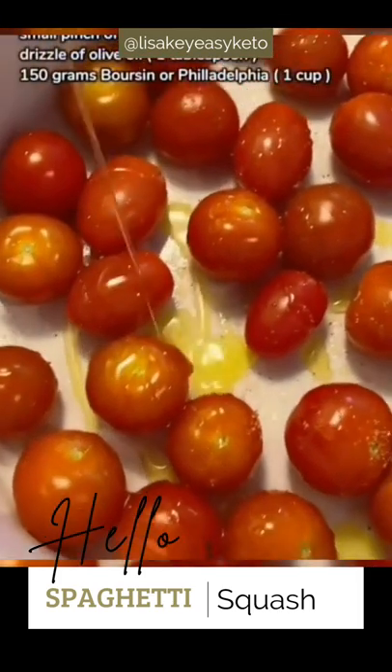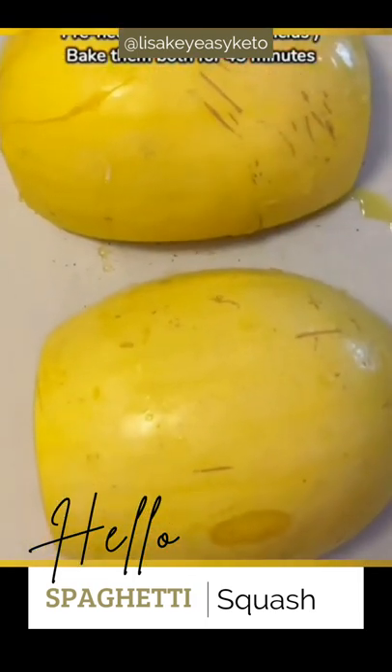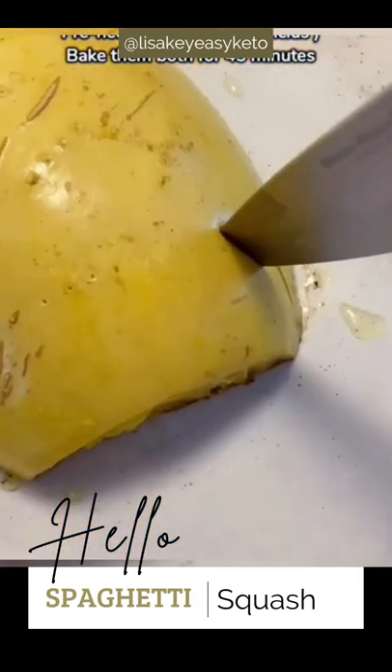Now let's work on our sauce: cherry tomatoes, olive oil, a little pinch of salt, and your favorite cream cheese — Philadelphia works as well. Preheat your oven and add your baking dish with the cherry tomatoes, as well as the dish with your spaghetti squash.